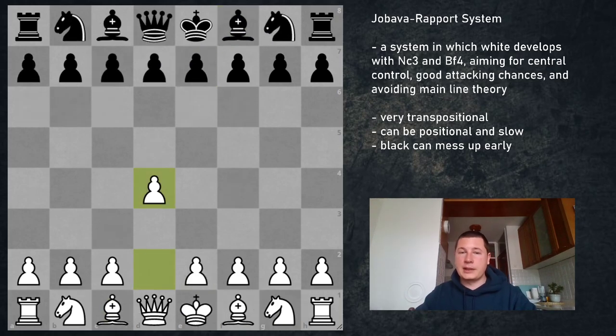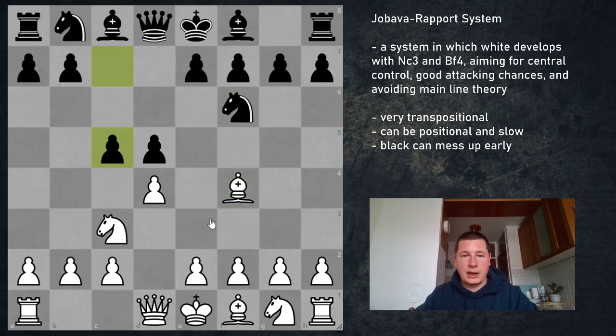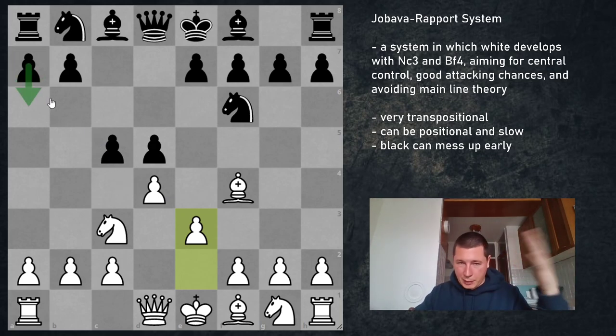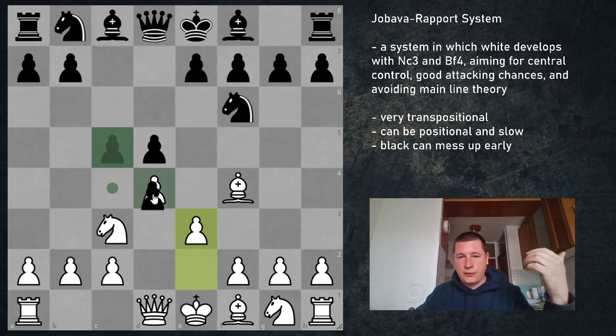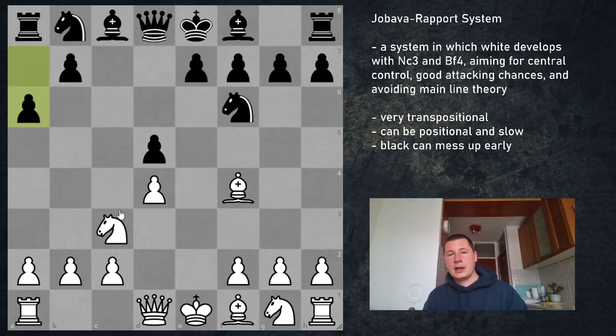Now let's look at a normal game. This is what's usual in the Jobava London system — this is what I had in my only game so far. I decided to broaden my repertoire with some weird openings, and before my game I had no idea what kind of position I was going to get. So d5, Nc3, Nf6, Bf4, c5, e3. My opponent played a6, but we transpose to the main line. Black plays a6 to stop Nb5. The main way is to exchange first: cxd, exd, then a6 — and now the position has calmed down and Black gets to choose the nature of the position. Whatever Black chooses, White is not worse.